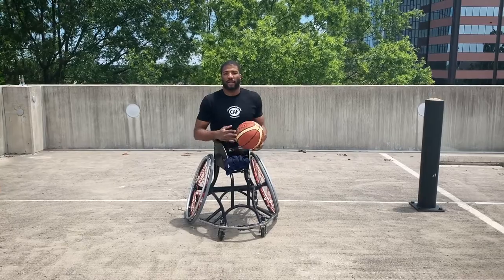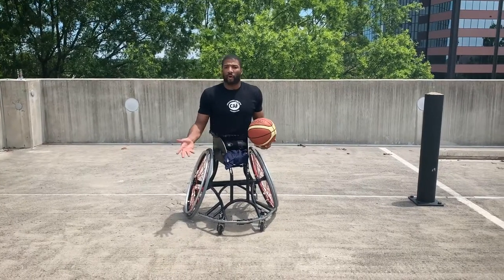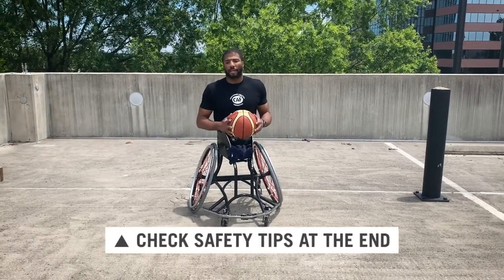You can be in any seated position, whether that is in your sports chair, your everyday chair, or just a regular chair sitting in your house.